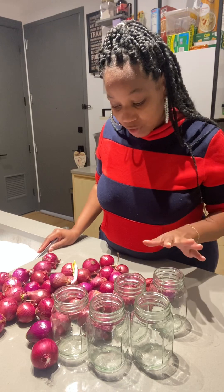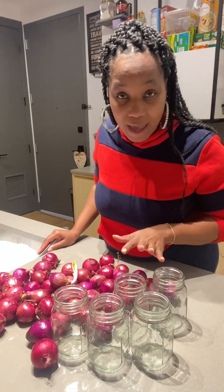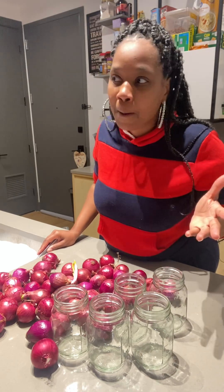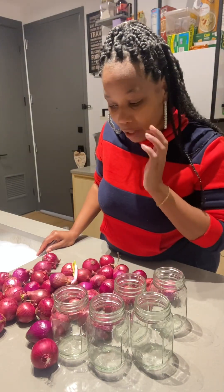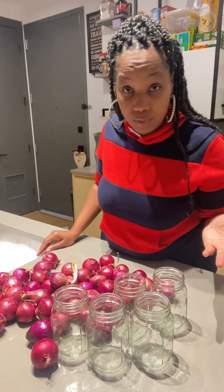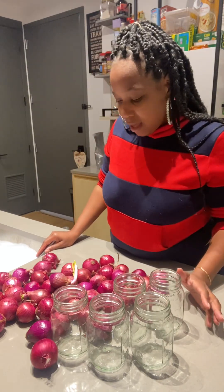I've been learning how to pressure can and I have all these extra onions that are going to start going bad. So I said, let me pressure can them because I've never thought to pressure can onions before. I saw a lady do it on YouTube. Many people have done it. So I am going to pressure can these onions and do some caramelized onions.